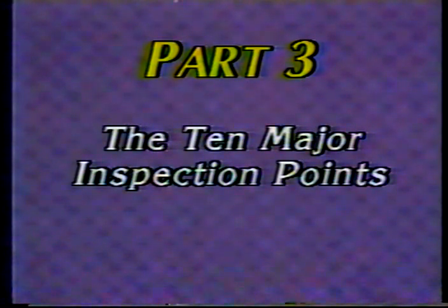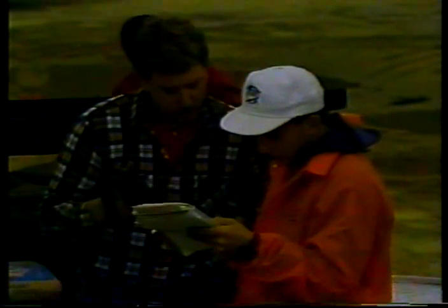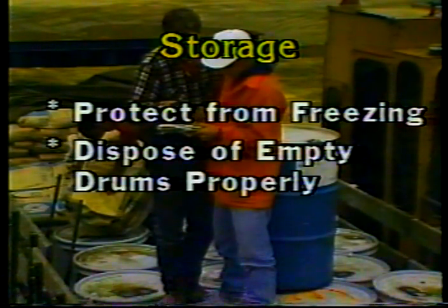Now let's go over 10 key inspection points to cover on every epoxy marking project. Number one: materials and equipment. Make sure the contractor uses only approved materials — namely the epoxy itself and the glass beads. Check material certifications, stamps, or seals, cross-reference batch numbers, and obtain material samples according to your agency's sampling and acceptance procedures. Other typical inspections related to materials include storage.